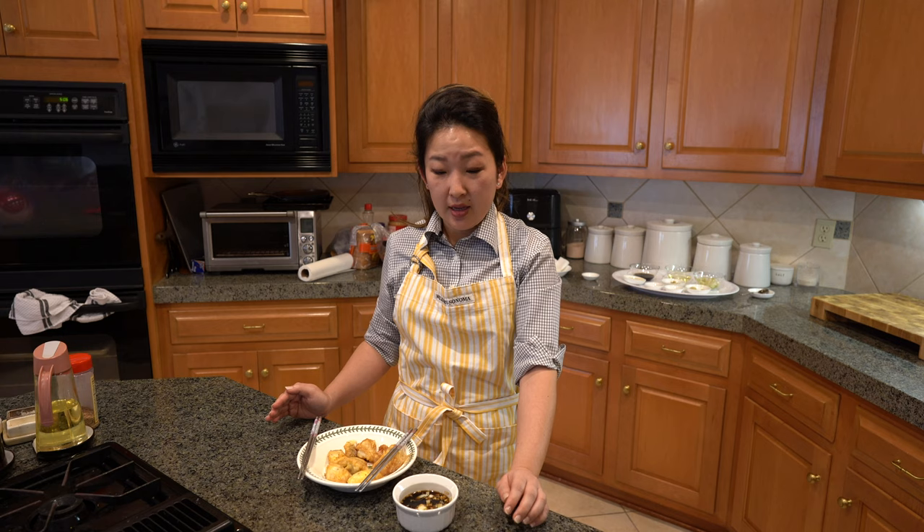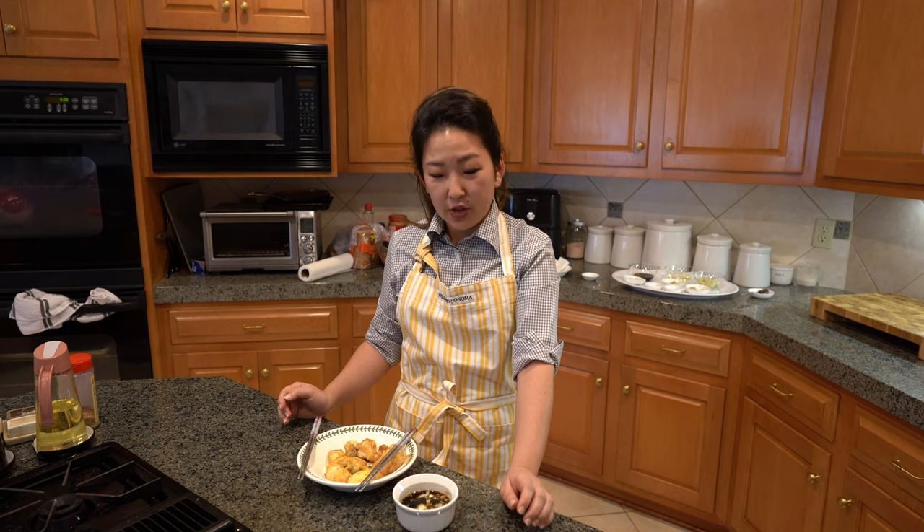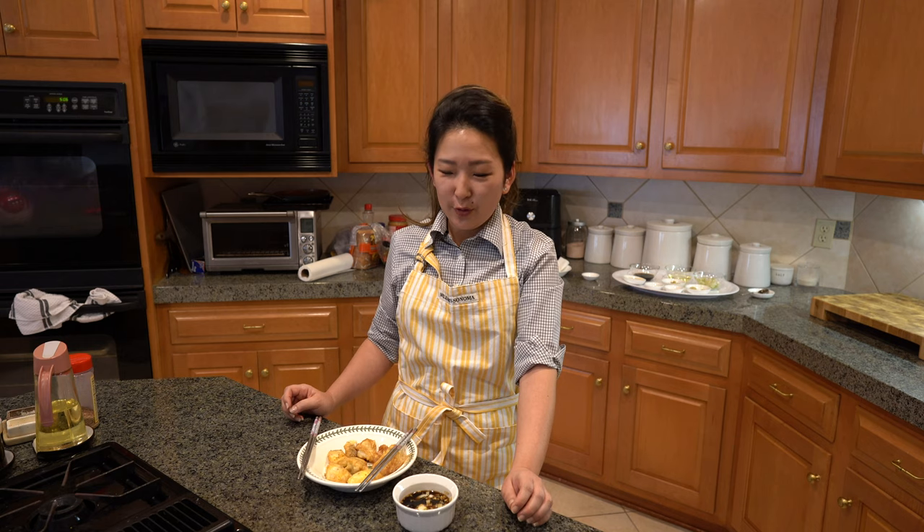I'm glad I was able to show you a fresh fish recipe. So easy — all you need is egg, flour, and oil. Hopefully you'll have the ingredients to make this sauce: soy sauce, sugar, and vinegar. That's all you ever need to really get that Asian flavor in any of your dishes. If you want the recipe, it's going to be in the description below. I hope to show you more secrets from my kitchen. Thanks for joining us!